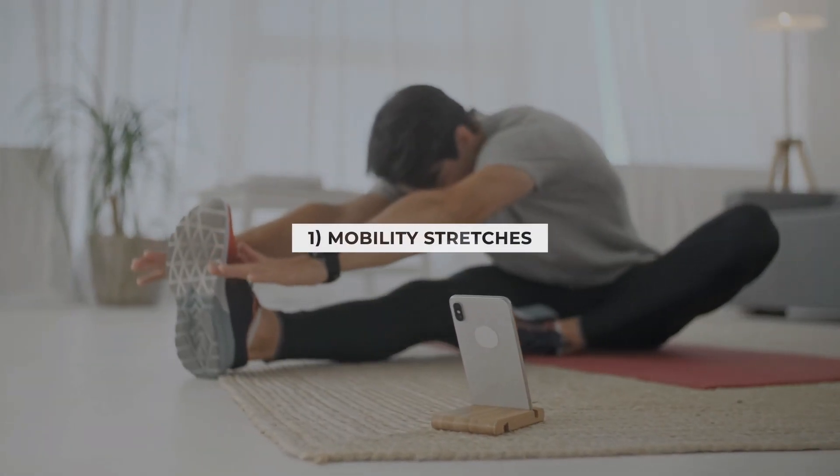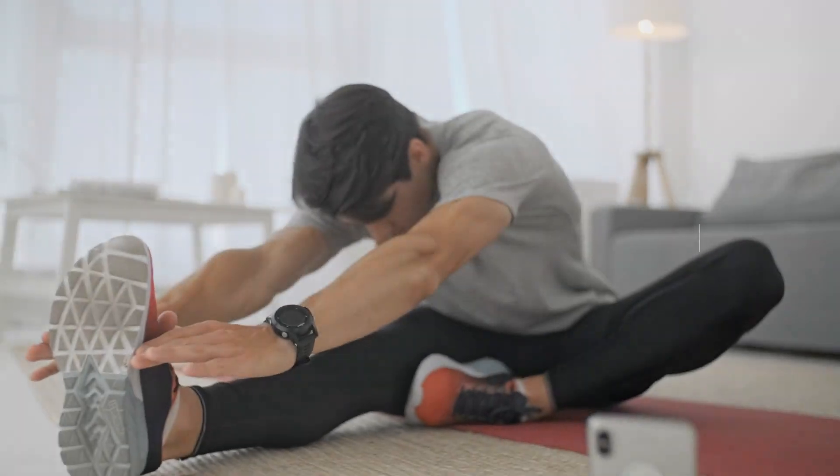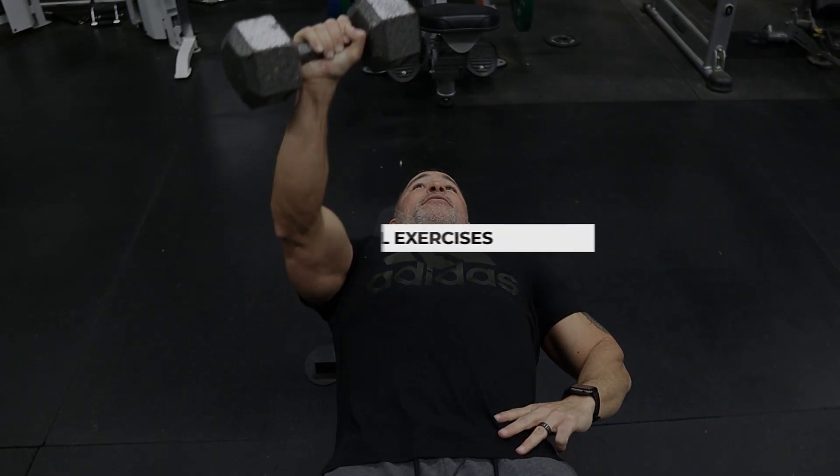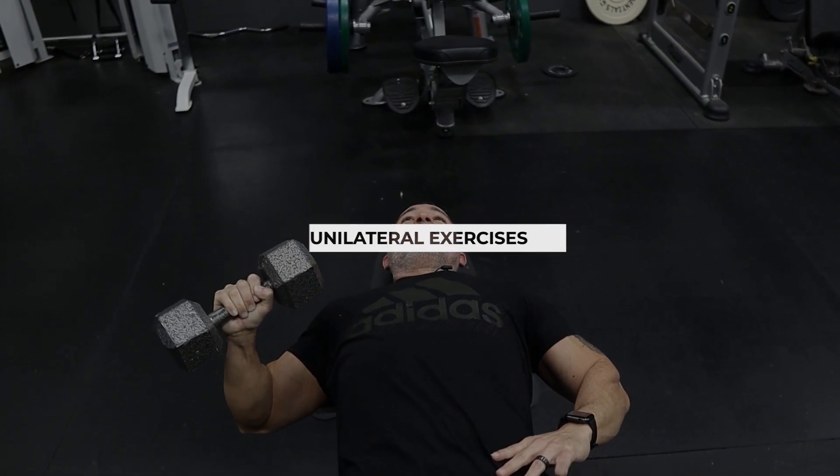The first tip: I like to start with mobility stretches because they're functional and can help improve joint stability. Improving range of motion can help fix your imbalance, improve your flexibility, and even increase your strength. Next, switch to unilateral exercises — instead of using a barbell, switch up your presses to dumbbells and work one side at a time. Doing this will prevent the stronger side from overcompensating for the weaker side.